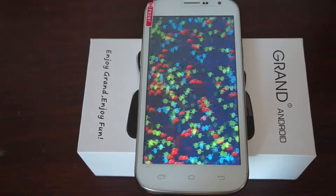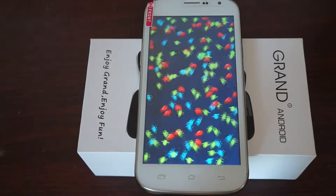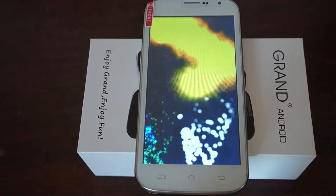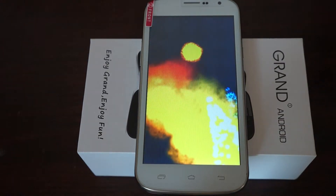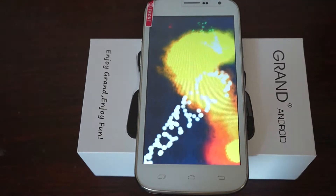This is a 1.2 GHz quad-core MTK6589 CPU phone. It has a 5-inch screen with 960x540 pixel resolution and a 12 megapixel camera on the back.